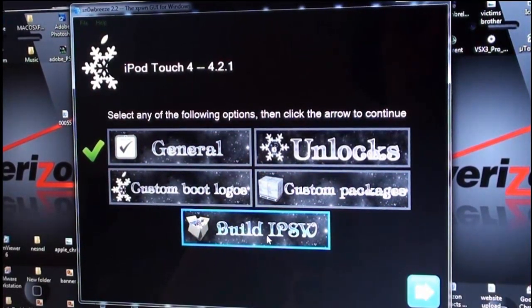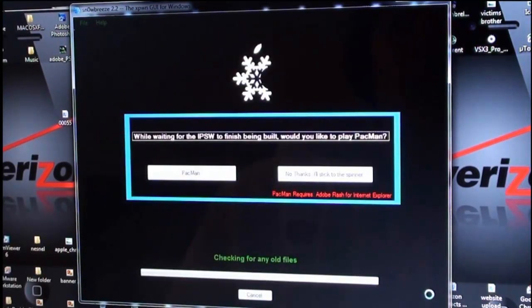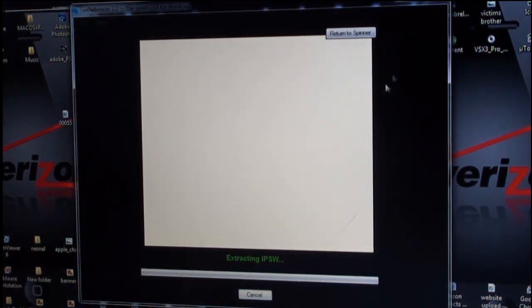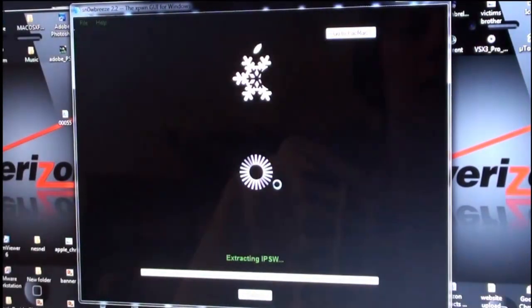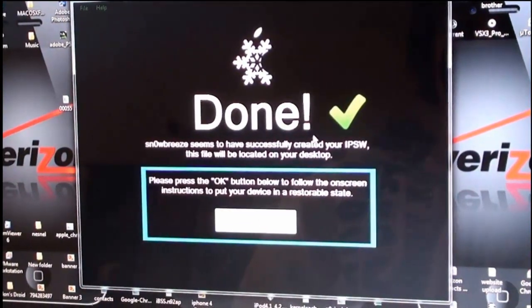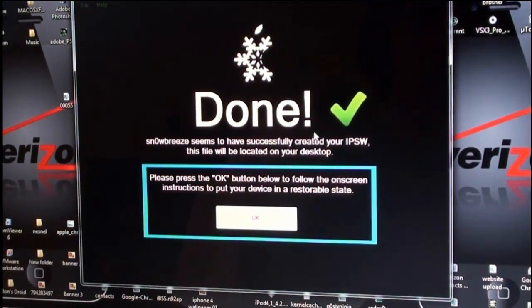After you've done all the customization, go right here to Build IPSW and click the blue arrow. It says while you're waiting you can play Pac-Man — I'm going to try. It definitely did not work for me, so I'll return back when it's done extracting the IPSW.